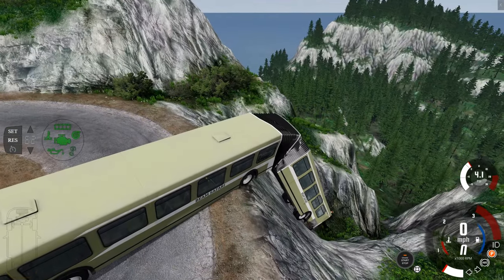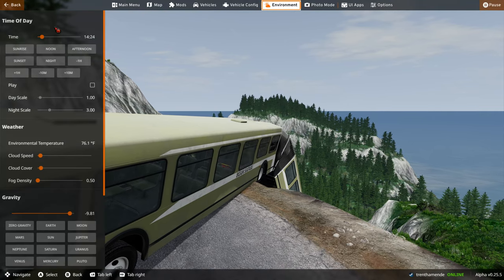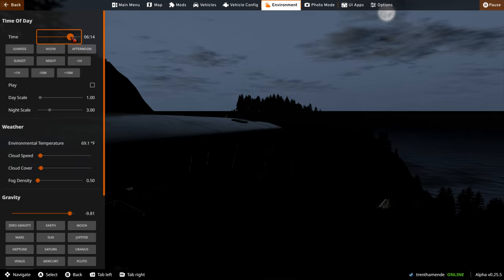Yeah, this bus can recreate the Jurassic Park scene, and if I wanted to make it super realistic, I'd just go to environment and change the time of day to barely visible. That kind of made the bus transparent — I'm not sure really what happened there.